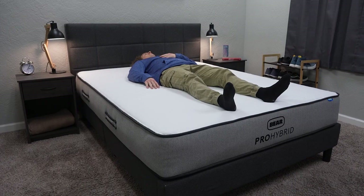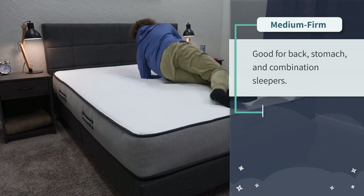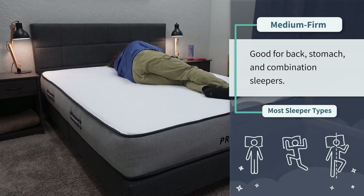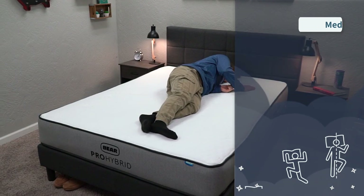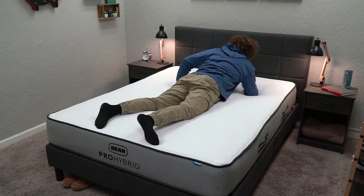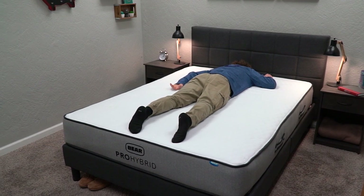Pocketed coils can also help with airflow and motion isolation. In terms of firmness, we would place this bed right around a medium firm on our firmness scale, meaning it should work for all sleeper types — back, stomach, side, and combination. Since it is slightly on the firmer end of the spectrum, it might be a little bit better for strict back or stomach sleepers, or combo sleepers who like a firmer bed. But no matter what type of sleeper you are, you can probably get by on the Bear Pro Hybrid.